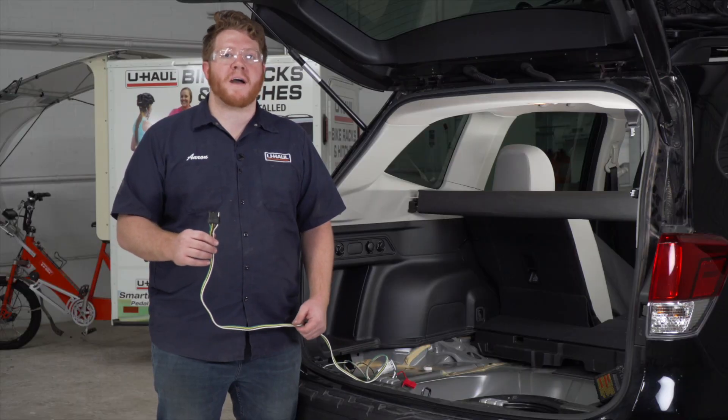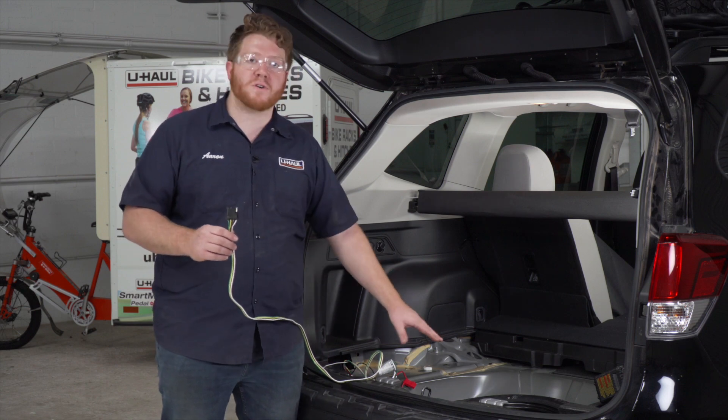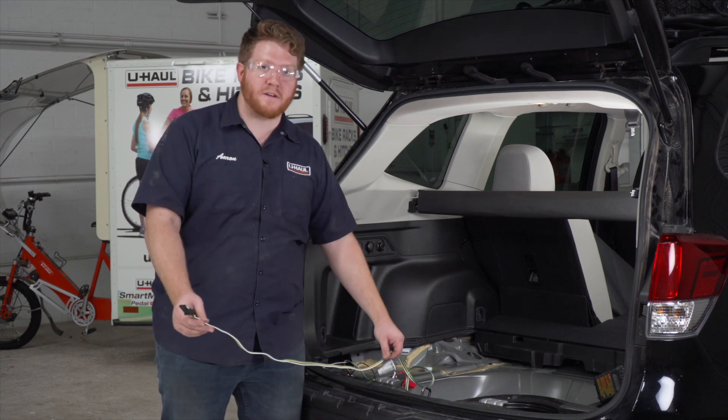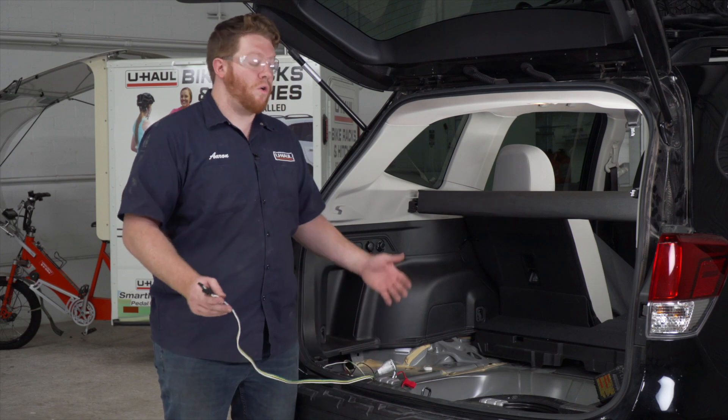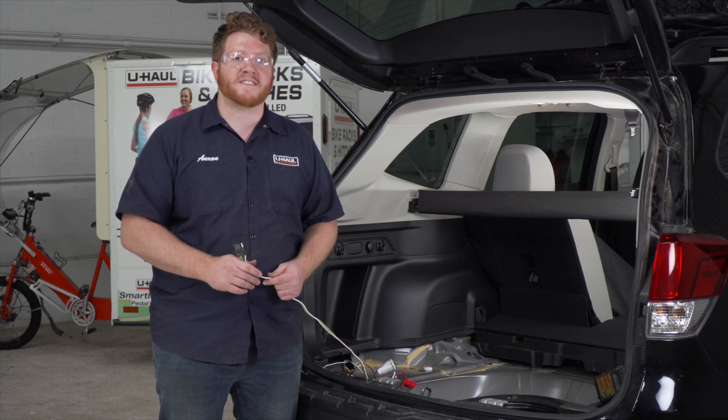With our wiring plugged in and powered up, let's talk about how you can store your four-flat harness. You can leave it in your storage tray and pull it out through the weather seal when you're ready to tow, or you can bring it underneath your vehicle and mount it next to your hitch receiver for ease of access.